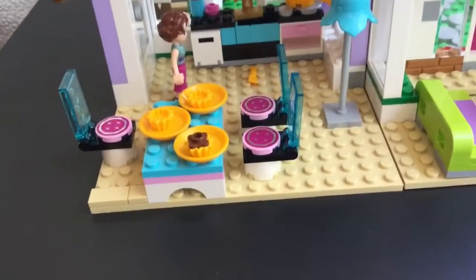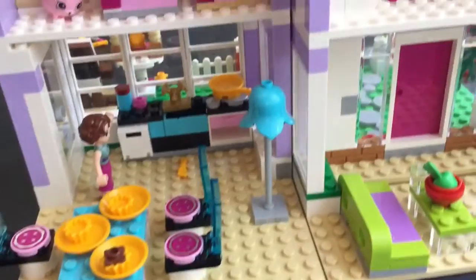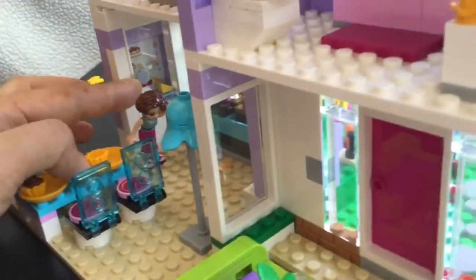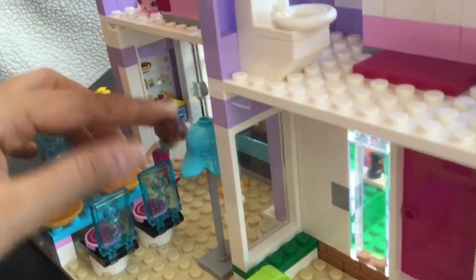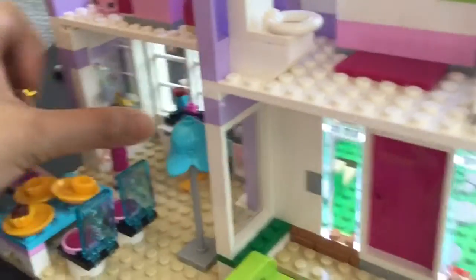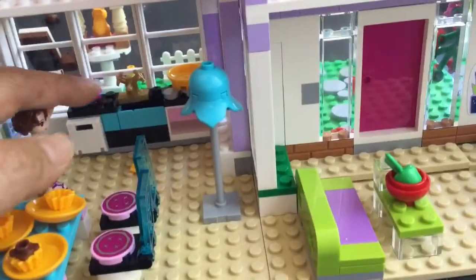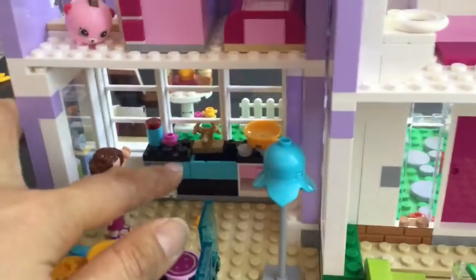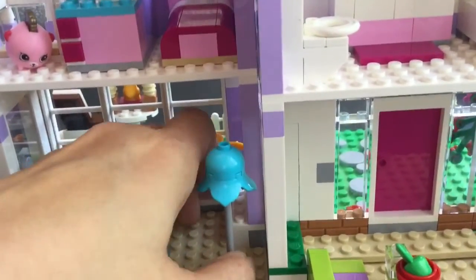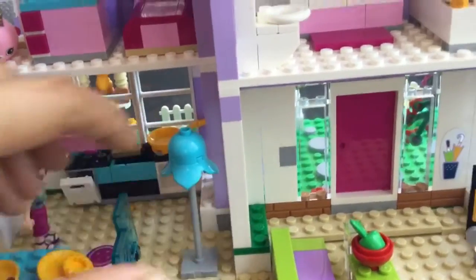We have this dining set which seats Emma and her parents, and this kitchen which is amazing. There is a little refrigerator with milk inside. You can take out that milk and the door closes. Not only that, but we have a little oven right here that we can open, and these little utensils right here. Let's take out these utensils — look at how cute these little forks and spoons are.